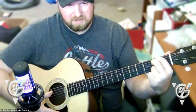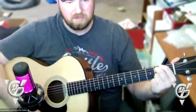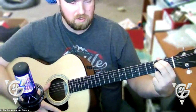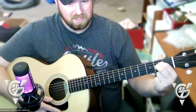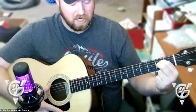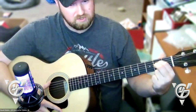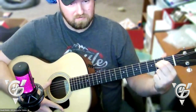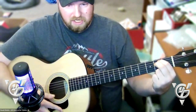For the Asus2, you literally move those two fingers down one string. That puts them on the third string and fourth string. That's how to play your first two chords.